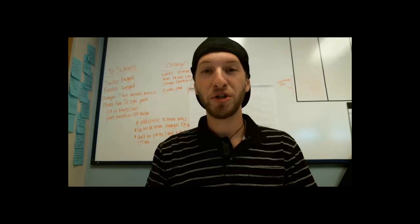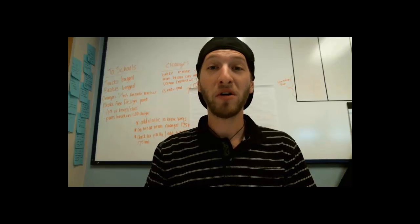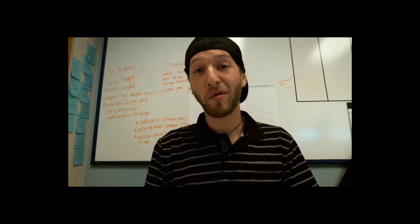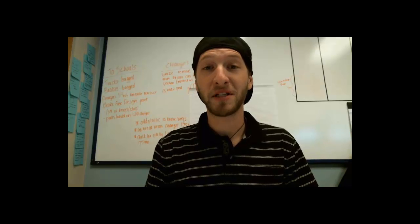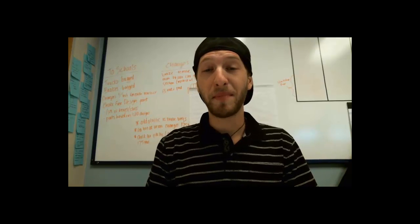Hey everybody! Cameron Schreiner here from Georgia Tech, and welcome to LEGO Basics & More, aka LABAM. In this video, I'm going to be going over the basics of LEGO Robotics, as well as giving you some simple programming to get you ready for competition. I'll also go over some of the basic sensors and show you how they work.